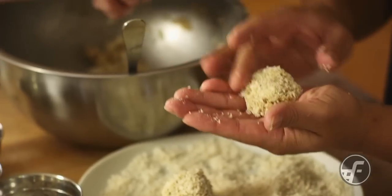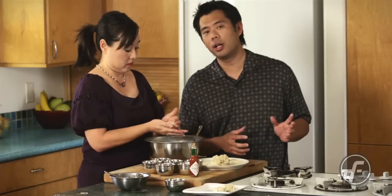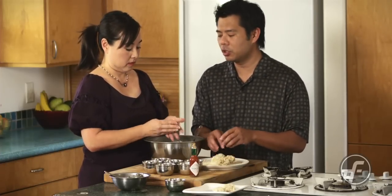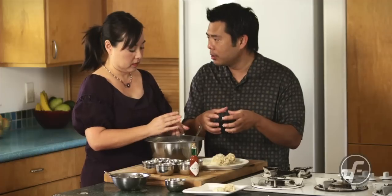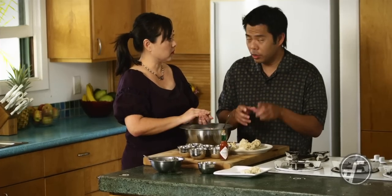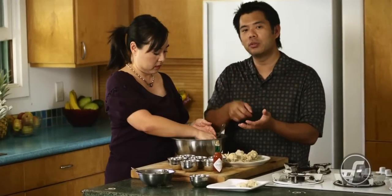The key to a good crab cake is that they're light, not dense, and the meat isn't all broken up. A couple of tips: if you're going to make a lot of them, make a bunch and you can go ahead and freeze them. Another thing that works great is after these are formed, even if you're not going to freeze them, put them in the refrigerator for a little while. We've been working with them and the temperature's changing — refrigerating them will help firm them up so they hold together when you pan fry them.